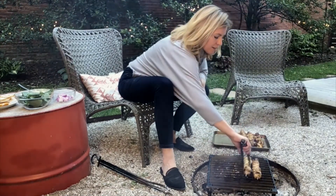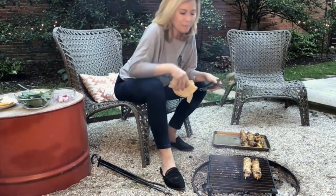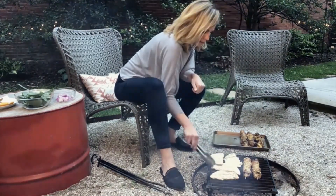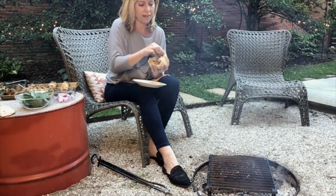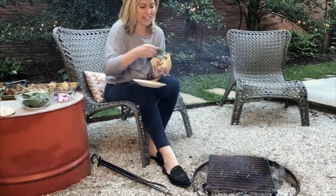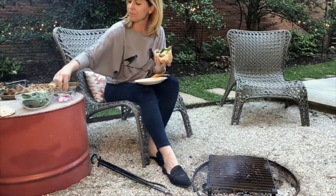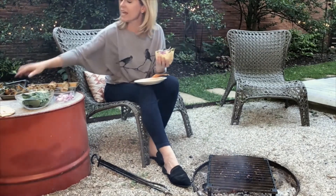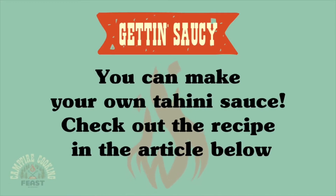I'm going to toss my pita bread on the fire to warm it up and then build my pita pockets. I have some fresh spinach — stuff that in there — a little bit of slivered red onion, and then just a little bit of tahini sauce, which I absolutely adore. If you're looking for the recipe for that, you'll find it along with all of the other recipes right here on this site.